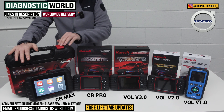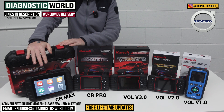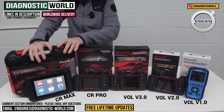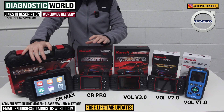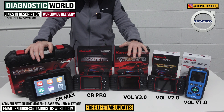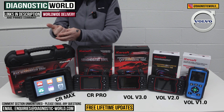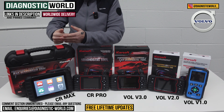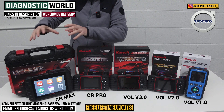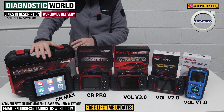We then move on to the CR Max Kit — this is hands down the best tool on the table. It's a tablet-based kit, touch screen, intuitive, and fast. It does everything that all of these tools will do. It covers all manufacturers and matches the service functionality of the version 3.0 tool, giving you the best vehicle coverage up to very modern vehicles and the best system coverage — the maximum amount of systems within the vehicle.